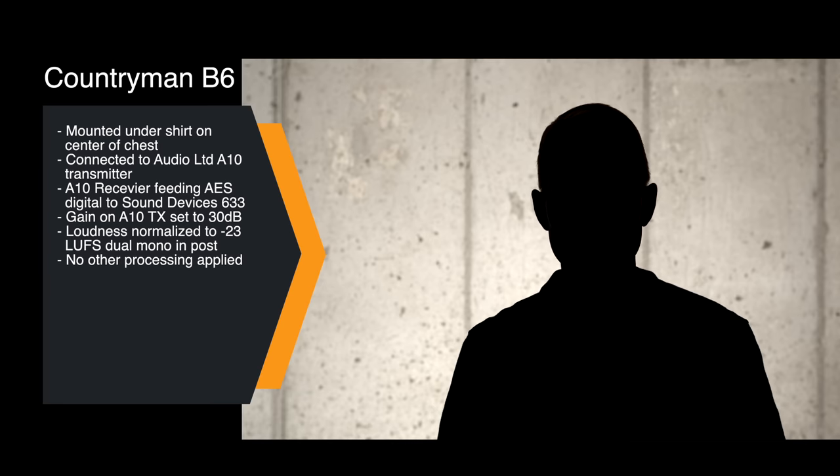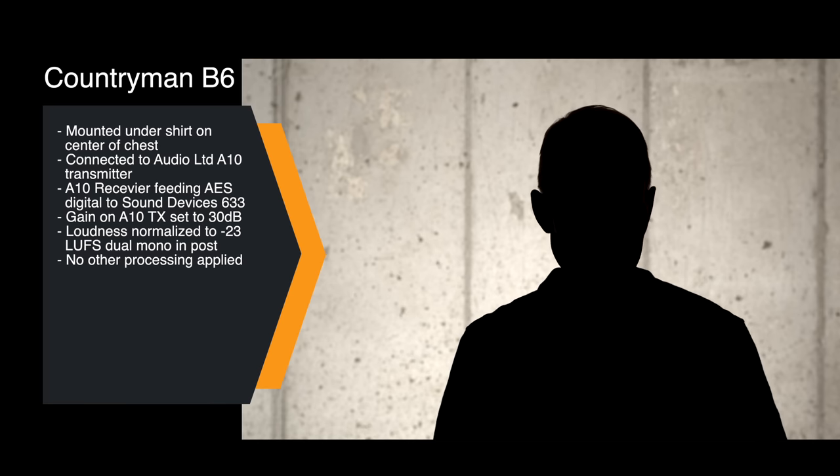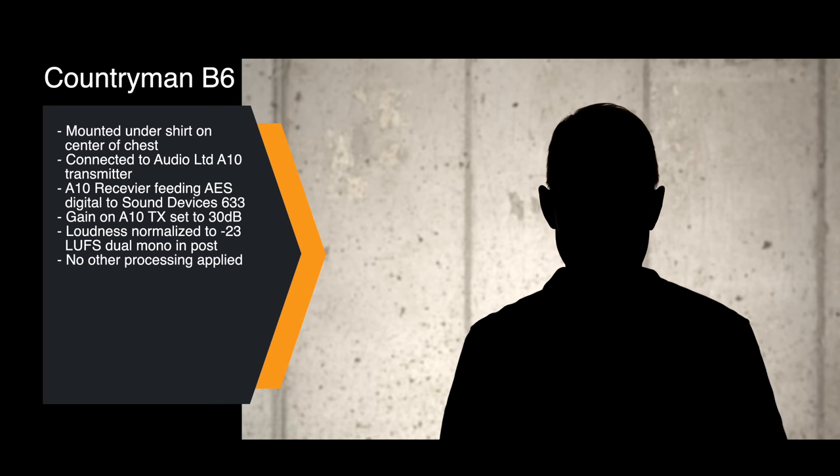In this sample, you're hearing the Countryman B6. It's mounted on my chest just underneath my shirt, going into an Audio Limited A10 transmitter that's coming out of the receiver as AES 42 digital into my Sound Devices 633. So it's going through one stage of analog-to-digital conversion, and this is what that sounds like.